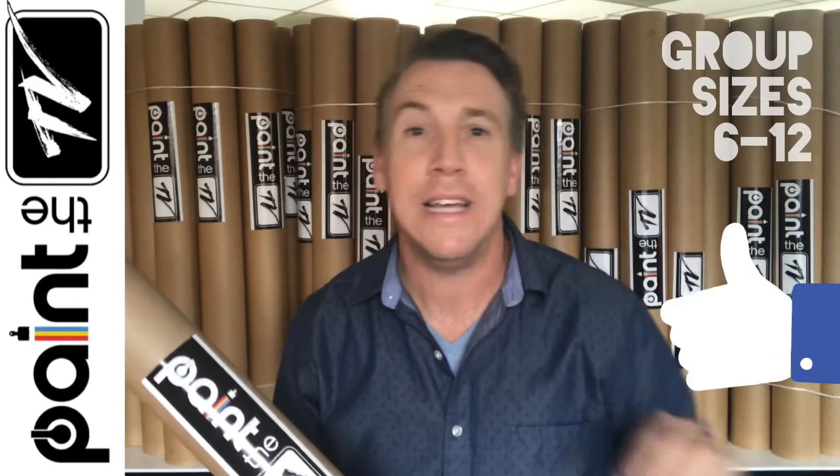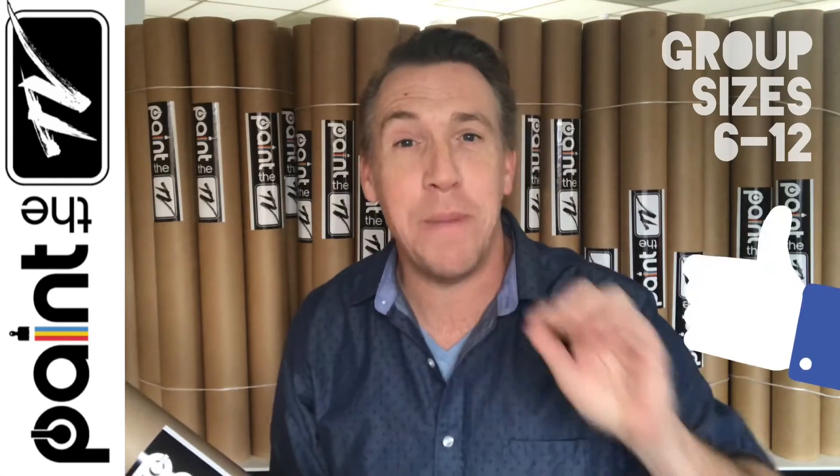This is a whole new experience where we send tubes to people's homes and they actually use their TV to make a piece of artwork in a whole new way. I'm talking about an acrylic painting with brushes, painting on the TV, peeling the painting off and putting it in a frame. Check this out.